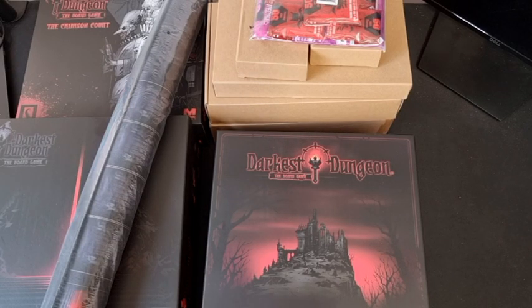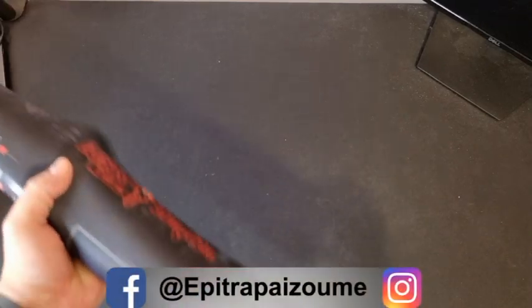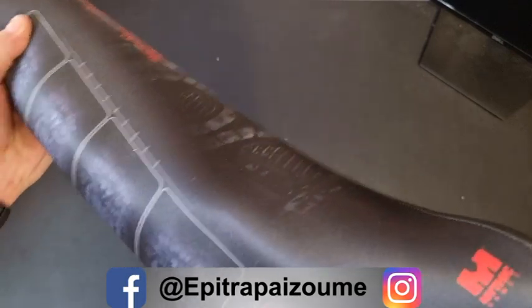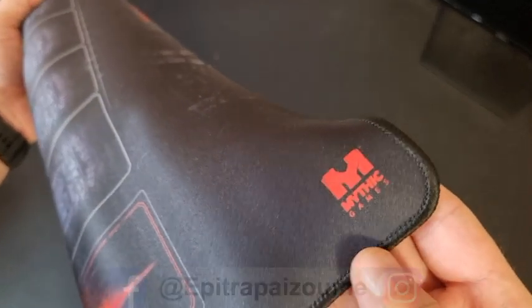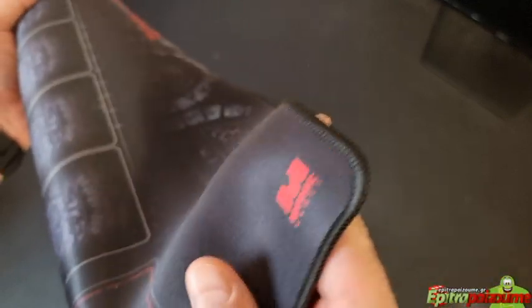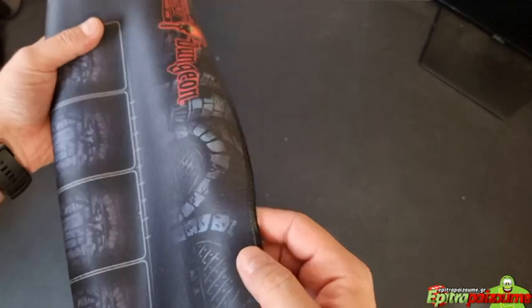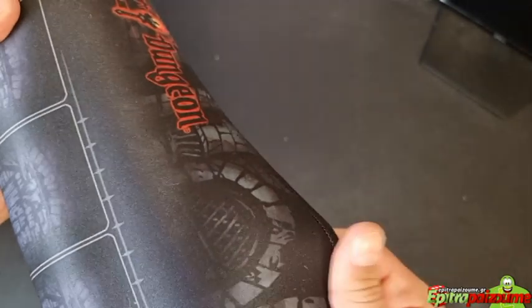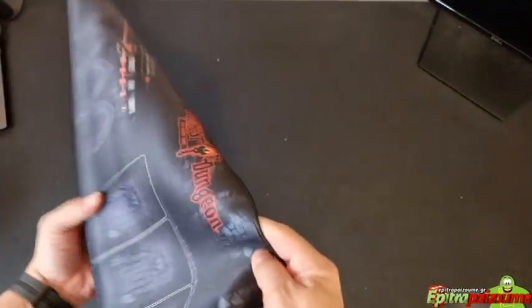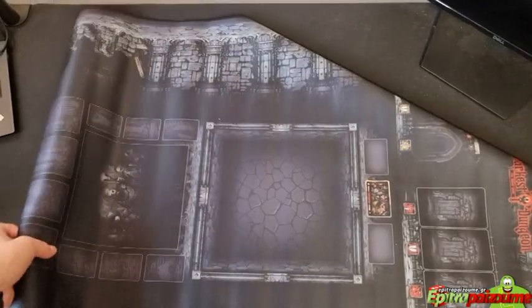The player mat, as always with this company, comes with a stitched play mat, and this is now a high standard in the industry — anything less than that is not good anymore. Very good neoprene quality mat with a lot of darkness to it.